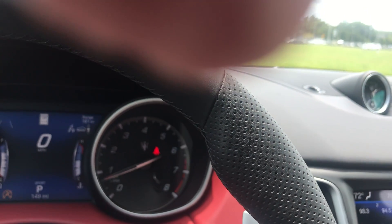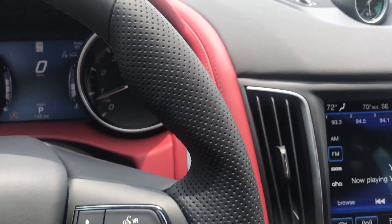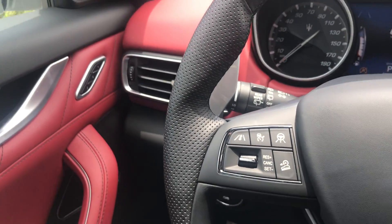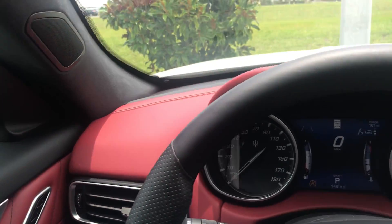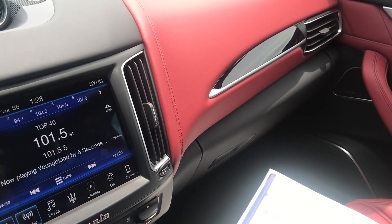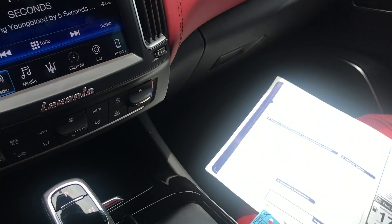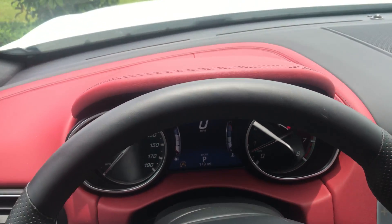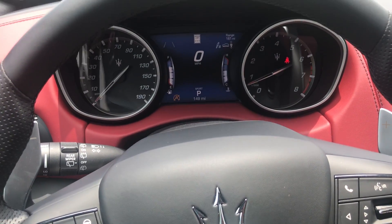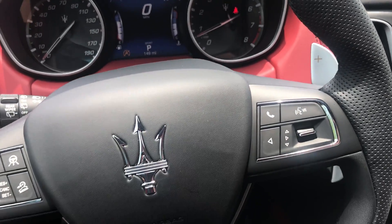The car is well-equipped at a hundred thousand dollars. They have some decent market adjustments on it and great lease programs on these vehicles. This is what you get — a Ferrari hand-built engine in a Maserati Italian sports SUV. The Levante is Maserati's best-selling vehicle, so before you go for that Range Rover or Land Rover, come check out the Maserati Levante SUV.